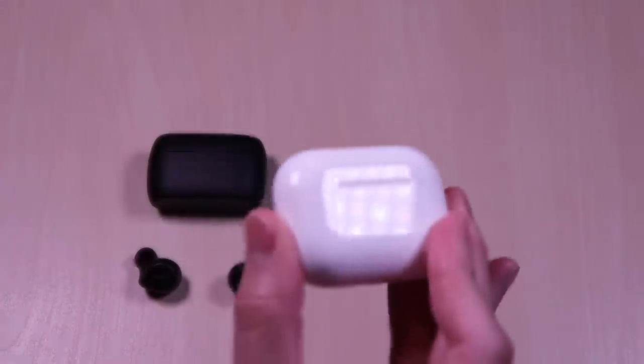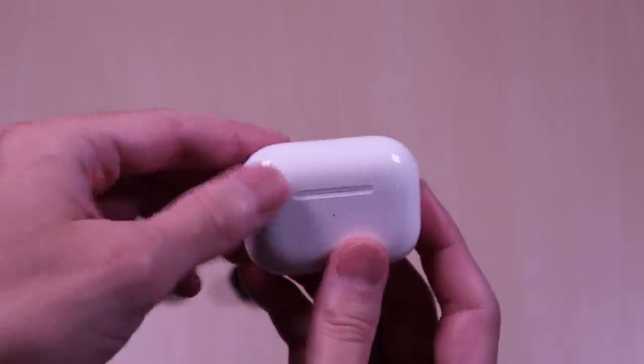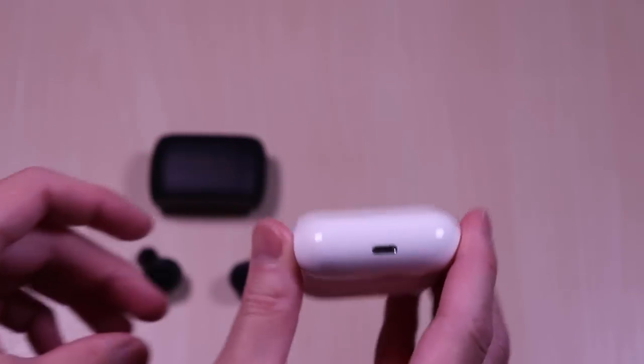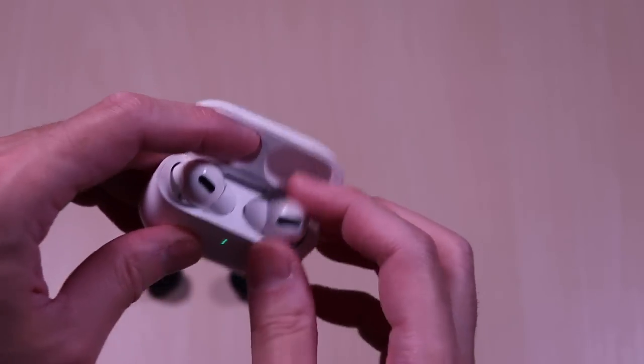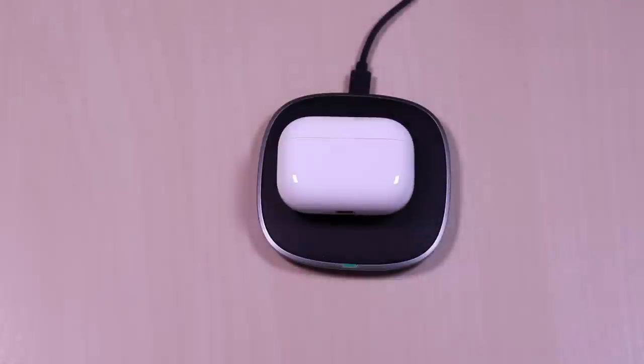The lid is easy to open and close and it utilizes magnets. The earbuds are also held into place by magnets and easy to remove from the case. The inner lining of the case has a grippy rubber feel to it. The AirPods case also has the compact feel and it's plastic all around. It has a glossy finish and not as easy to grip compared to the Jabra. It uses magnets and the lid is easy to open and close, and the earbuds are easy to remove. The case also has wireless charging.